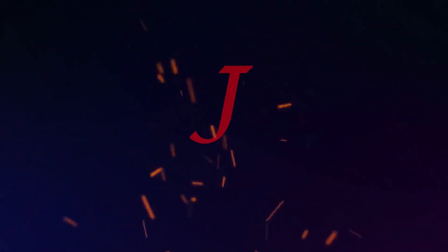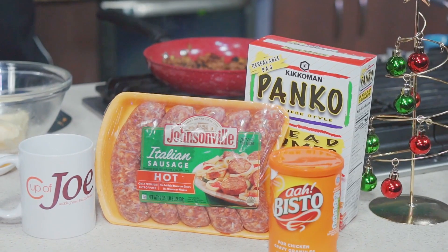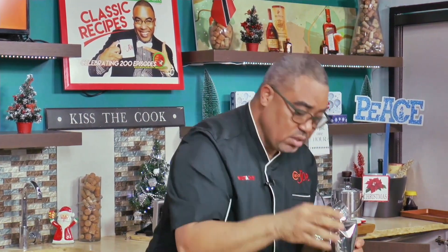I want to shout out the folks at Malaba Farms Gourmet. One of the things I'm using is panko breadcrumbs. I have John's little sausages, some pimento peppers, some olives, and some kefir.